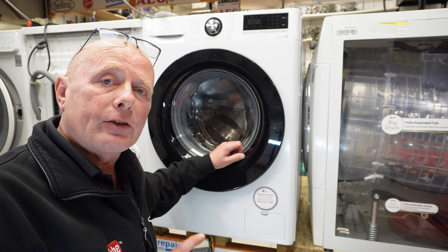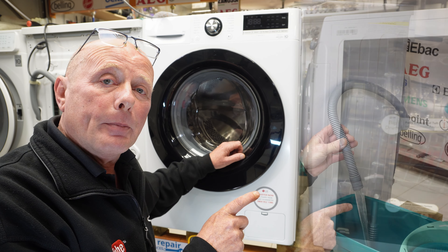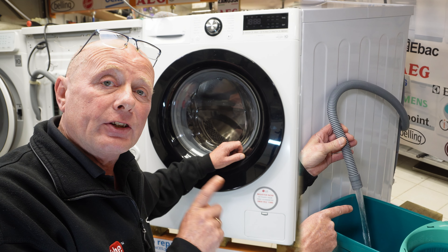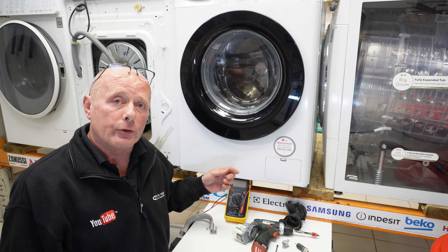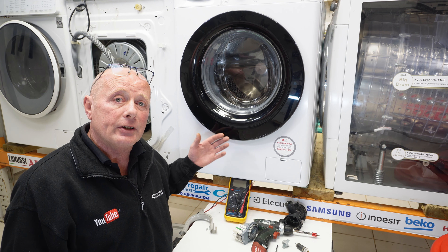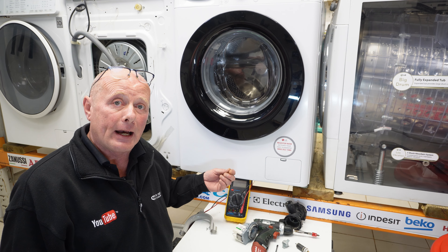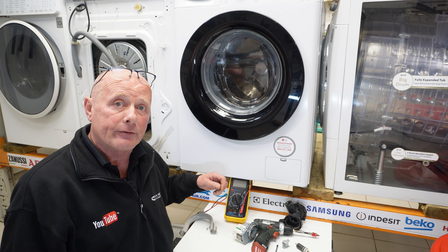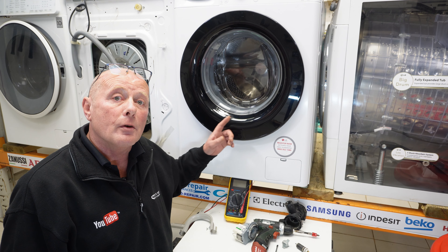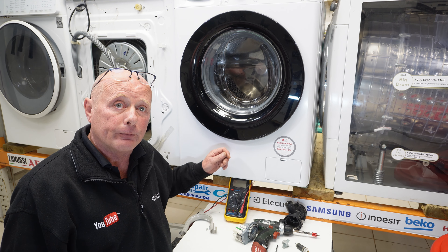If you really want to test your washing machine correctly, you can always put the waste hose into a bucket and then turn the machine onto a rinse cycle to check it's emptying correctly. There are hundreds of videos on the YouTube channel to assist you in dismantling your machine to gain access to the pump, whatever make you have. There's also a link in the description below to all pumps that we have for sale for washing machines. Remember to use your full model number when identifying the pump for your machine.